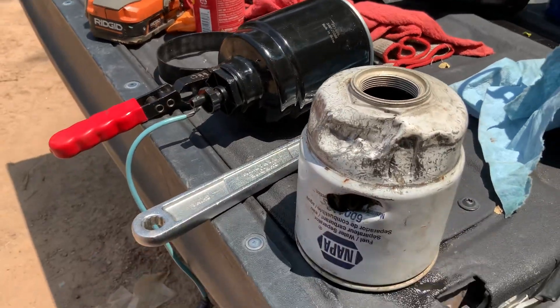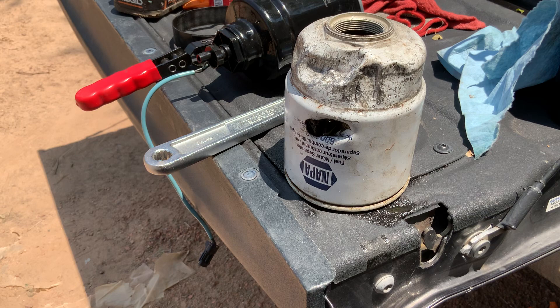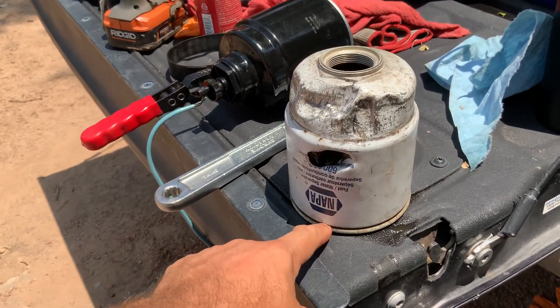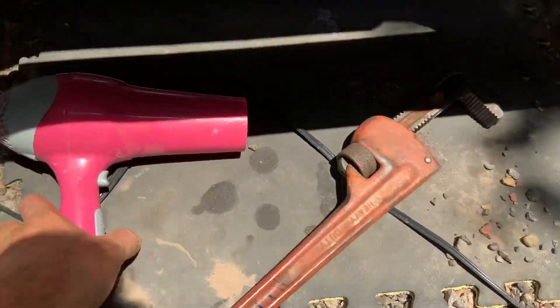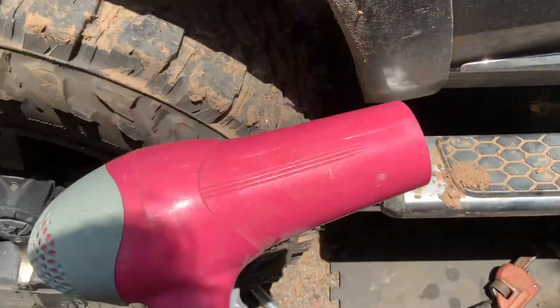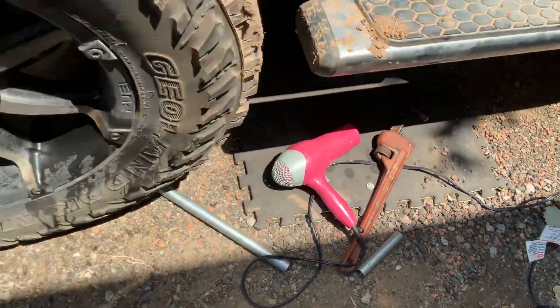They get so bad that you can try everything. I finally found the fix — I'm not going to make you wait any longer. You've got to use a blow dryer or a heat gun. I used this huge monkey wrench to take it off, popped a hole with the screwdriver, and this right here is what fixed that problem.